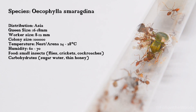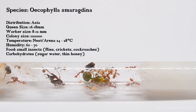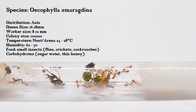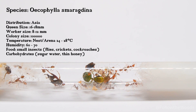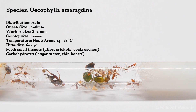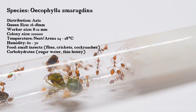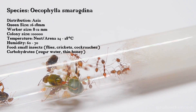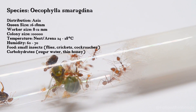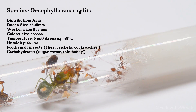Since the species comes from tropical climates, it should be kept quite warm, ideally at 24 to 28 degrees Celsius. You should also pay attention to the humidity — it would be perfect if the humidity is around 60 to 70 percent. Small insects such as small crickets or cockroaches are on their menu. Carbohydrates are also very important; you can feed them sugar water or liquid honey, for example.